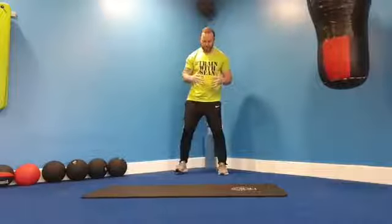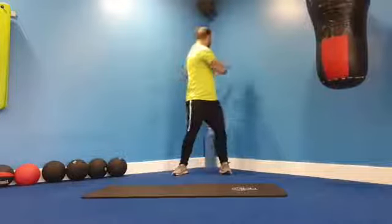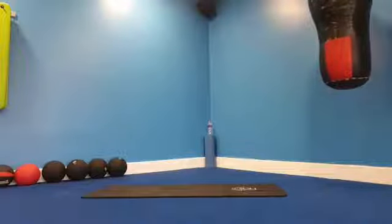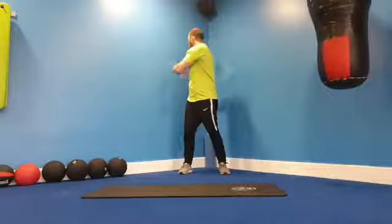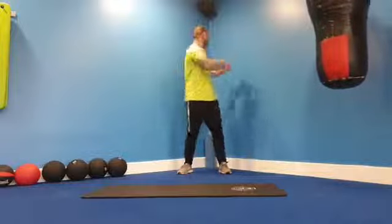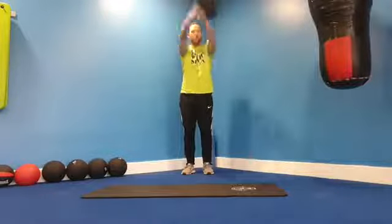Nice easy warm-up to start with. Stand square on and we're just going to rotate our torso so our feet stay straight forward and we're moving our head, constantly rotating. Nice control. From here, opposite shoulders round we go — big circles.